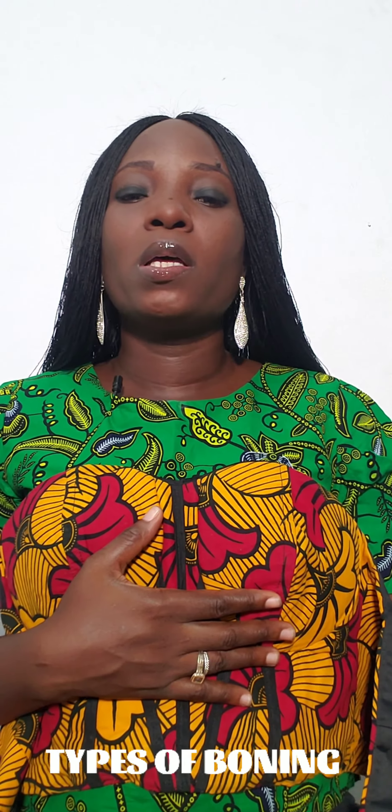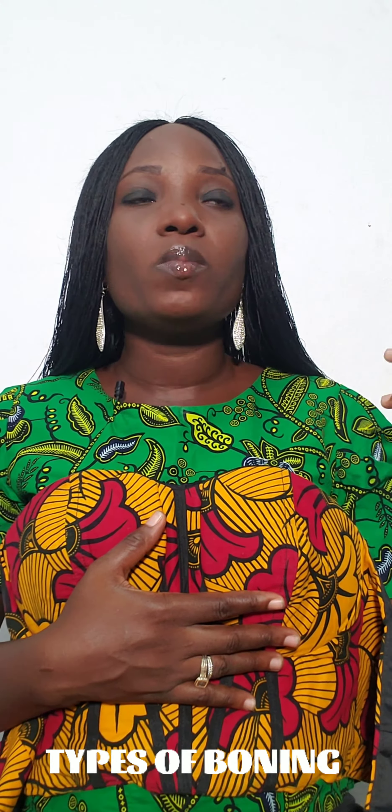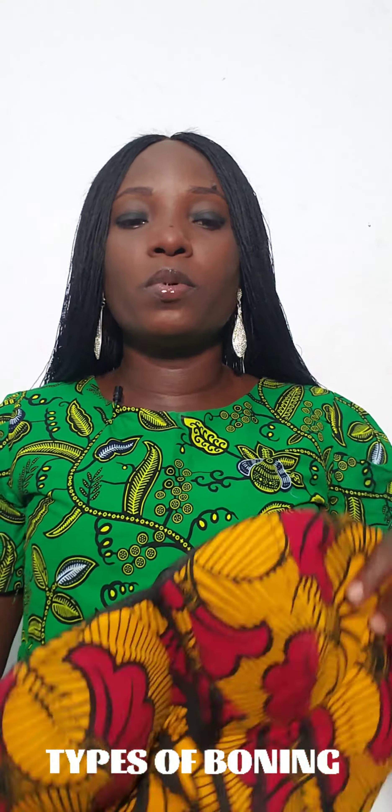Hi everyone, welcome to my small talk today. I've been getting a series of questions on how to differentiate between different types of boning. The first question is: what do we use boning for? We use boning majorly for corsets. In my last talk I talked about the basic materials you need in making a corset — I talked about bra cup and I mentioned boning. So we have different types of boning.